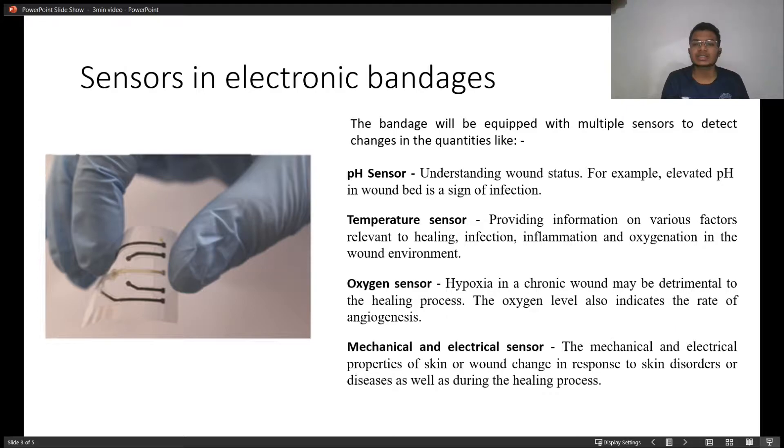There are multiple sensors placed on the bandage to calculate multiple quantities, such as pH sensors. These pH sensors calculate the pH of the wound — if the pH is elevated, it is a signal of infection.